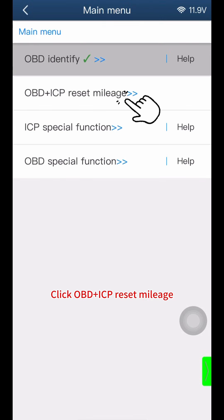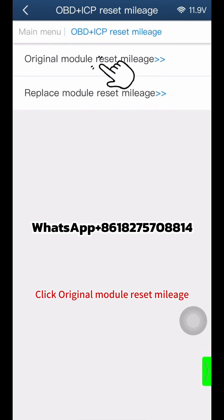Click OBD plus ICP reset mileage, then click original module reset mileage.